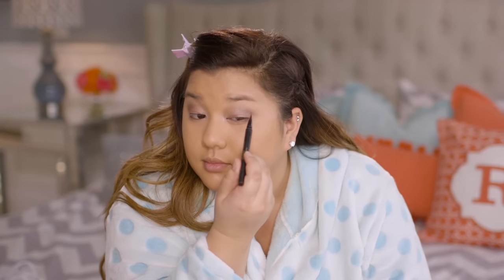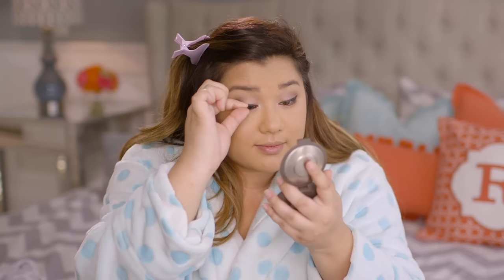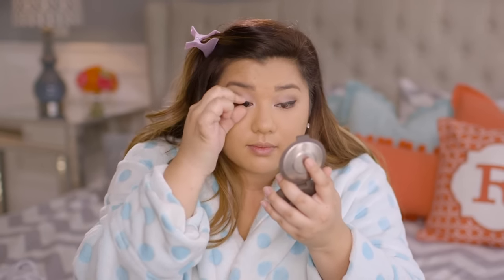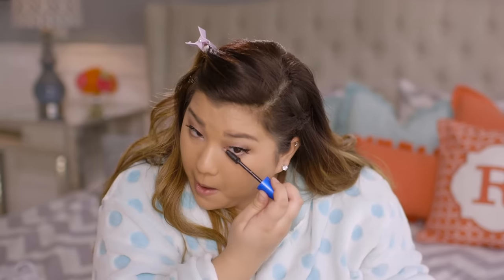Then I moved on to liner — I just used a black liquid liner and did my normal everyday cat eye. Then I moved on to brows and filled them in with my brow pencil like I do every single day. After that I switched it up and added some lashes. I normally just go for mascara but I've been loving the whole lash look lately — it makes my eyes look bigger and they're nice and wispy and natural-looking. After my lashes were on I took mascara on my lower lashes and meshed my real lashes with my fake lashes.